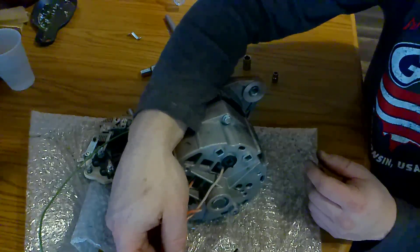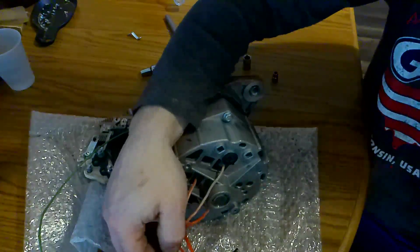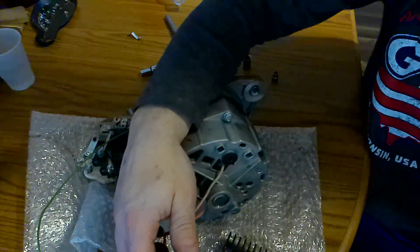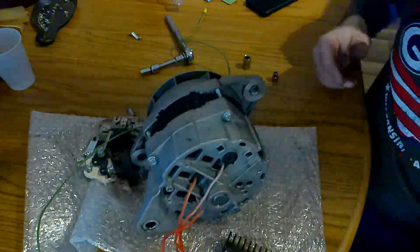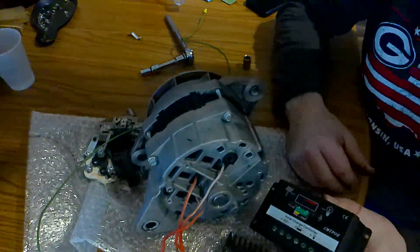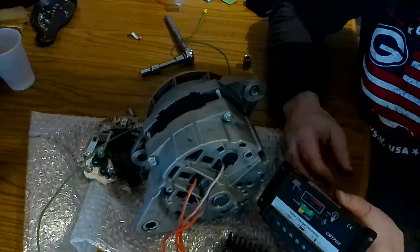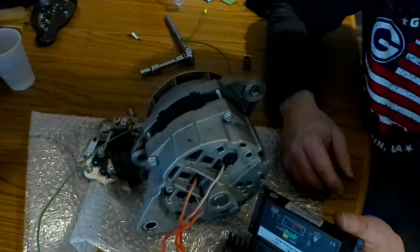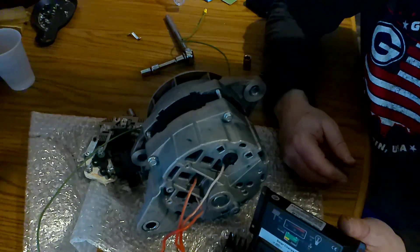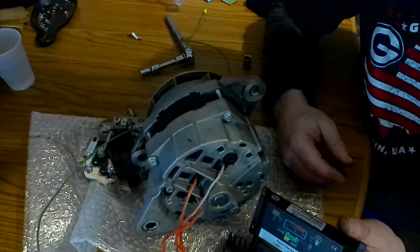I did not color code the leads because it absolutely does not matter which one goes where, so there's no need for color coding. Then I'm going to take these and run them to a charge controller. I might try this el-cheapo solar controller first, because it will handle 30 amps. Hopefully at an idle I won't be drawing much more than 30 amps. At 13 to 14 volts, we're looking at about 350 watts. That should be all I need just to get me by until the sun's out again.